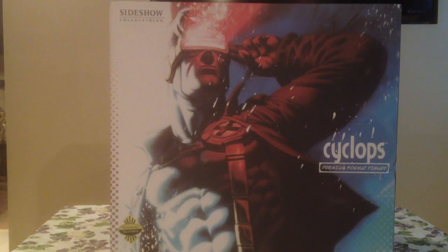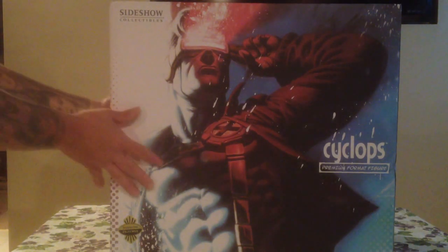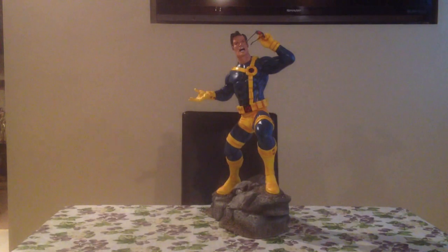Cool box. And now to unveil the statue. There you see him posed with the exclusive pose, which is the sunglasses and the light-up eyes, which I'll show you when I do the close-up. He stands approximately 24 inches.